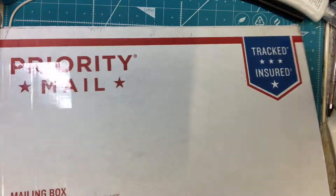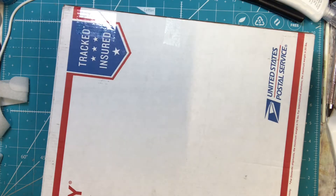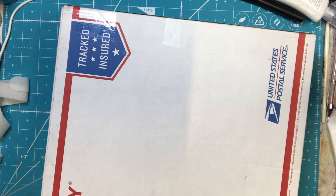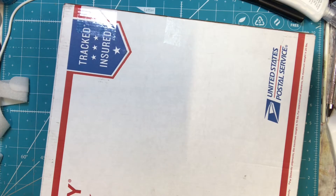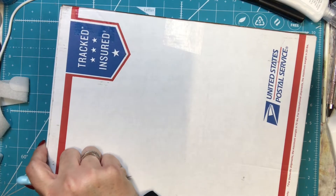Hi everyone, it is Tammy and I have a box here from Country Craft Creations. For those of you that have been here for a long time, or my OGs, you might remember that I used to buy a ton of kits and things from Country Craft Creations.